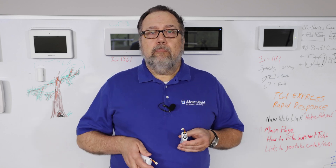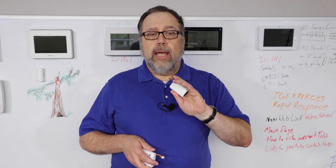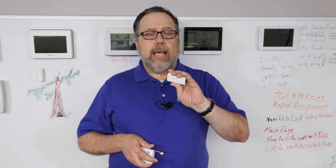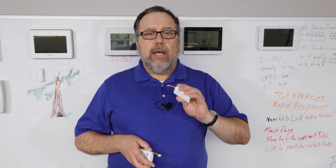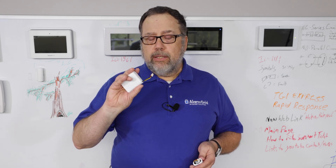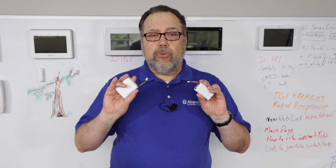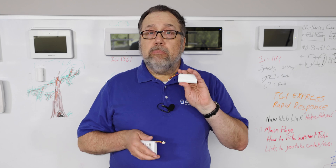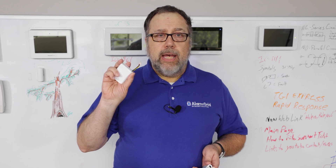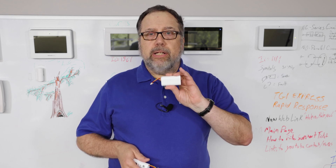Both meet the spec, but because this was the battery the panel was designed to run on and was intended to use — this is what the panel comes with now. This was basically a substitution due to supply chain issues. The three-cell battery is no longer available, just this battery, but both work well. This is a 5000 milliamp battery; this is approximately a 7500 milliamp battery. Both meet the spec, and you will only be getting this battery going forward.